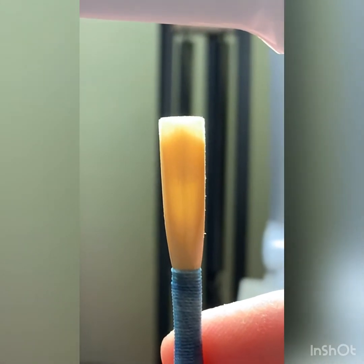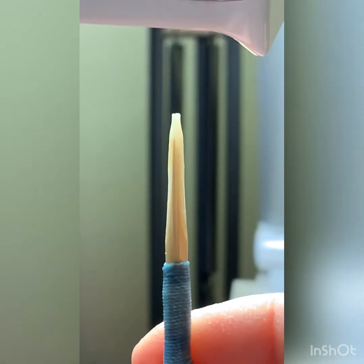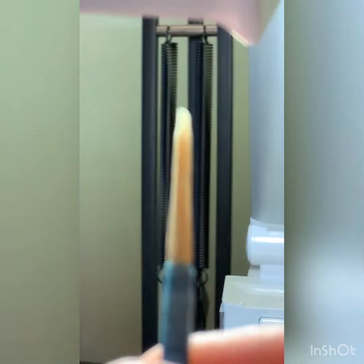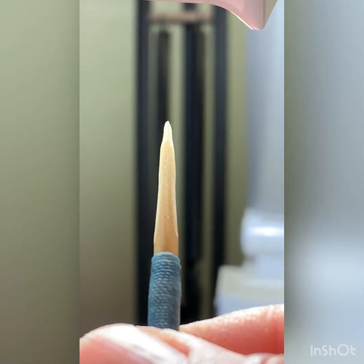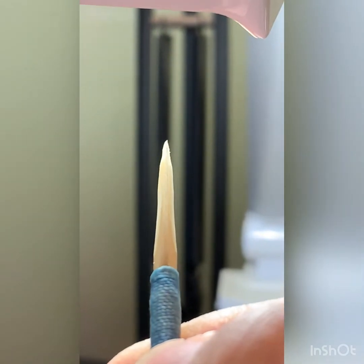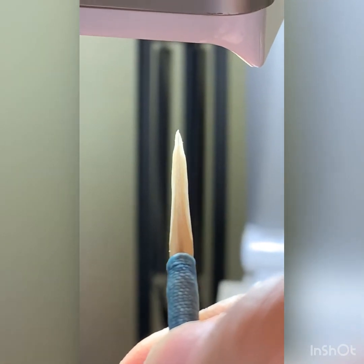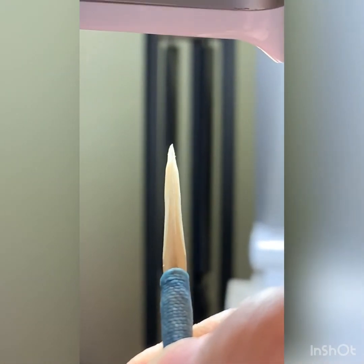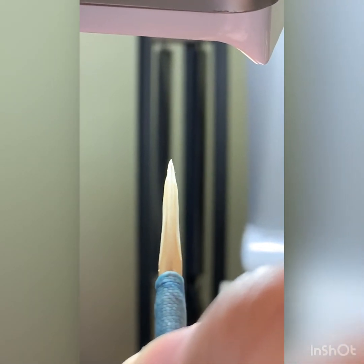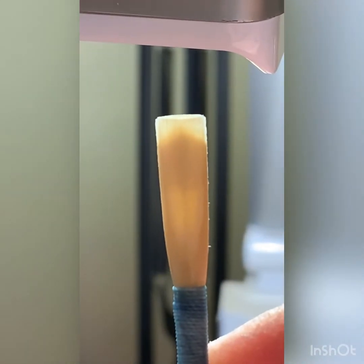Here's what this reed looks like — it doesn't look bad. It looks like it should work, but it's got some issues. Even when I look at the slope, it's not so bad. But on the left side, my transition into the heart is a little bit different than on the right. And if I really tilt it down, you can really see it. So I'm going to fix that first and then we'll see what we've got.